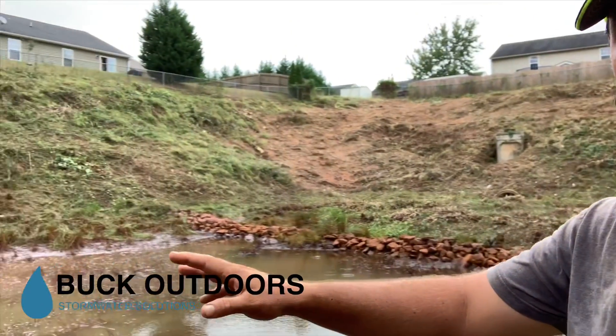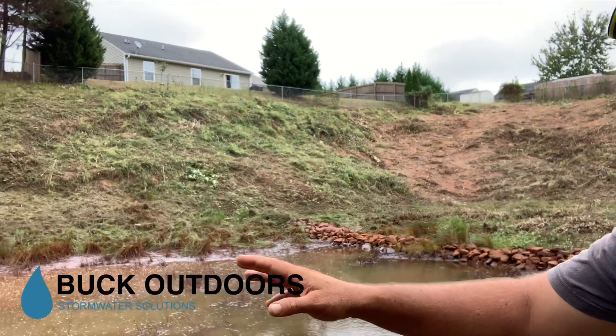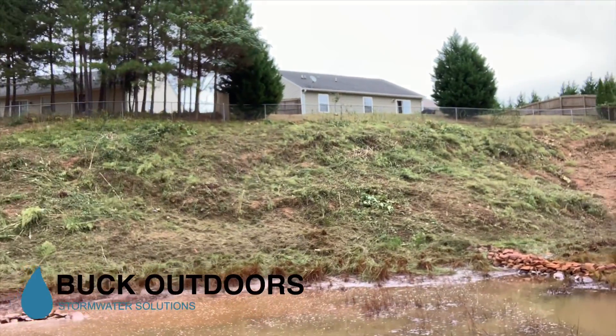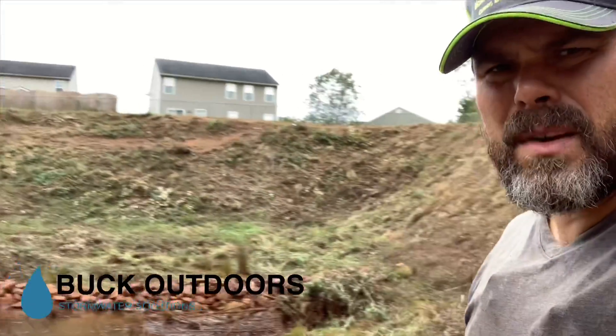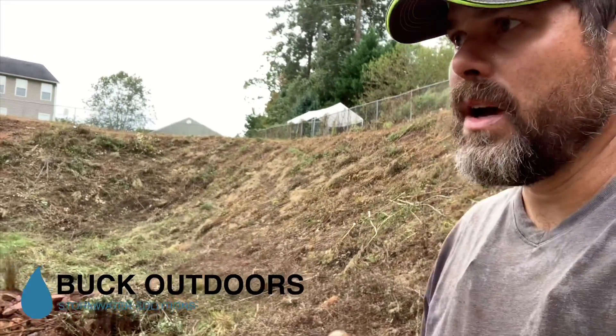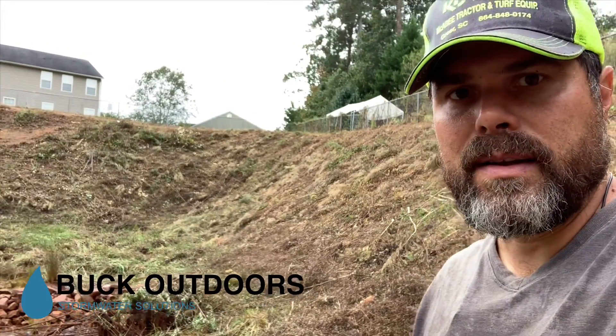In the pond itself, on the outlet side of the riprap, you can see this area right here where my hand is. There's a little bit of sediment accumulation there, but not bad — not at a point where we have to be cleaning that out at this point.